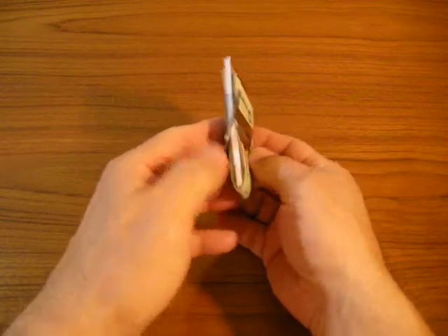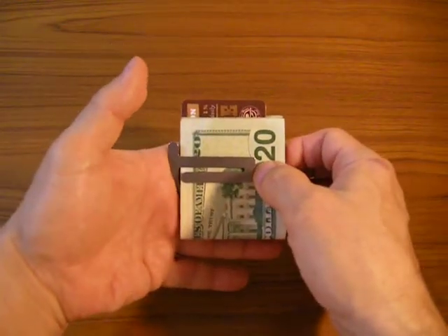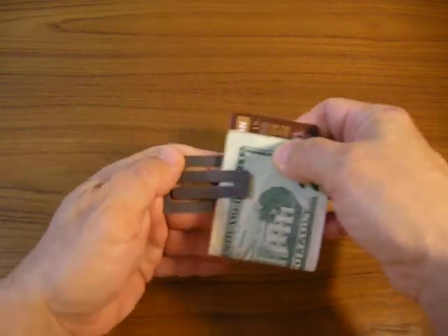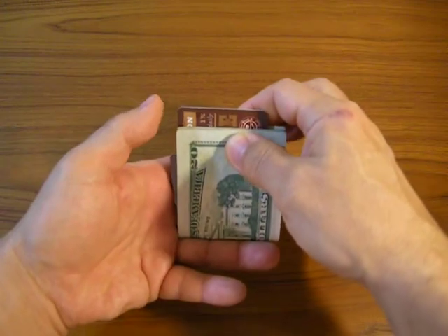When Tacticlip is in the wallet mode, using this corner and placing it in the web between your index and middle finger, using the thumb and index to help you pull the wallet out, taking the wallet and putting it right between the middle and the ring finger.